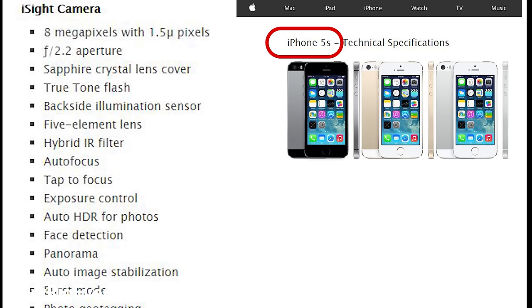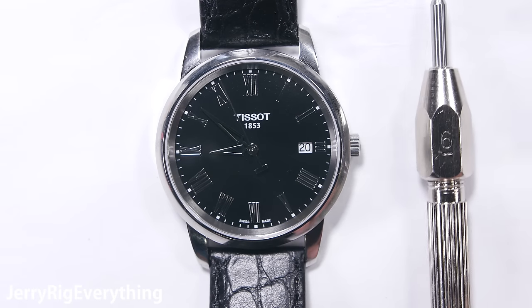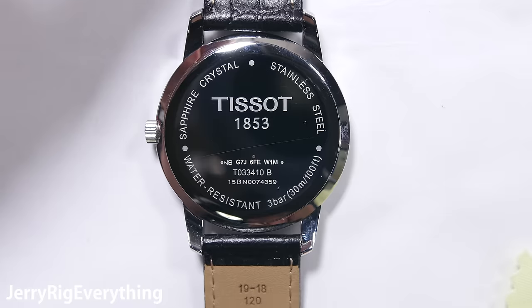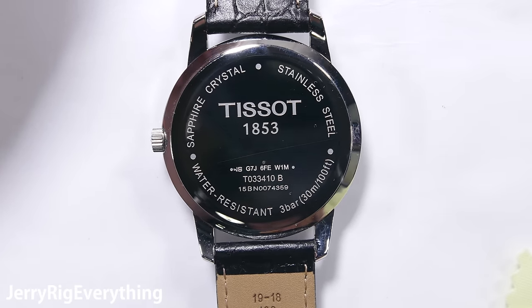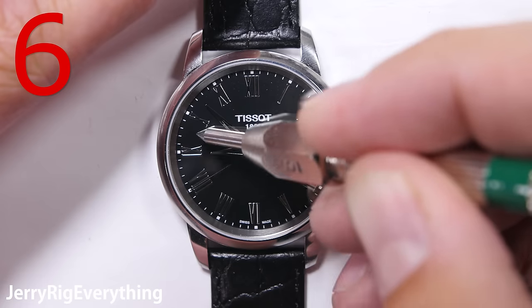Ever since the iPhone 5S, Apple has claimed to have sapphire crystal as their iPhone camera lens — this includes the iPhone 6, the 6S, and even the iPhone SE. Sapphire crystal is a man-made material that is extremely hard and almost impossible to scratch with everyday objects, since it ranks about a 9 on Mohs scale of hardness, right next to diamonds. So it's a pretty big selling point when a company brags about using it. Tissot is another company that brags about sapphire crystal on their watches — it is even written right here on the back.